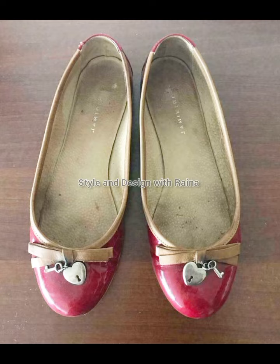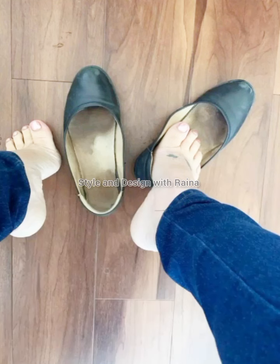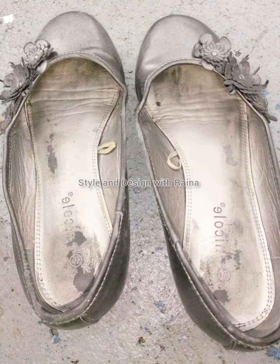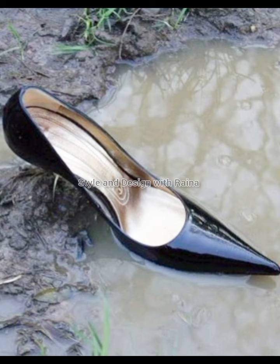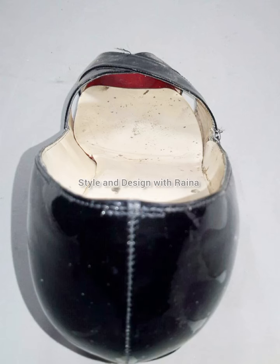Today I will show you a very stinky and smelly shoe. This stinky and smelly shoe video is very interesting for you because in this video all the stinky shoes are looking very good. I know you love this collection, and I know my viewers love stinky and smelly shoes so much. That's why I made this video for you.